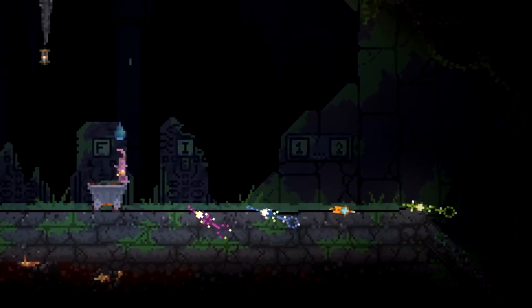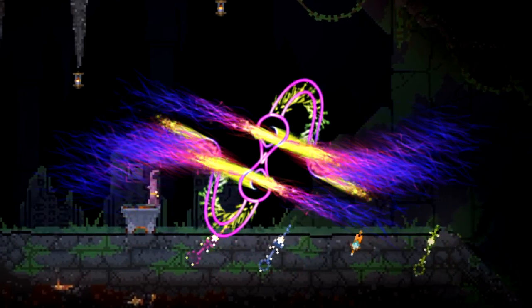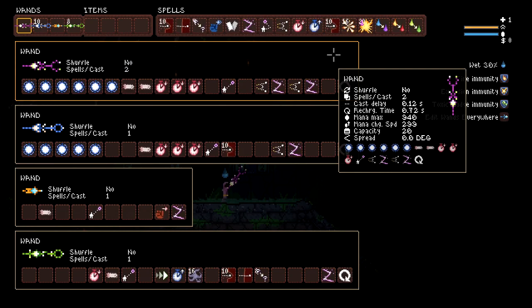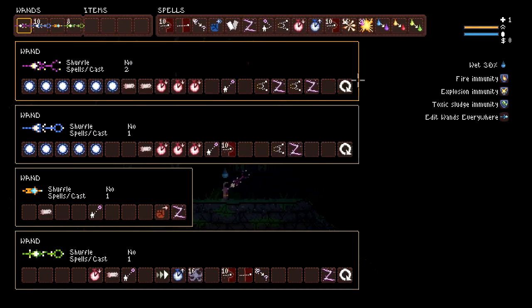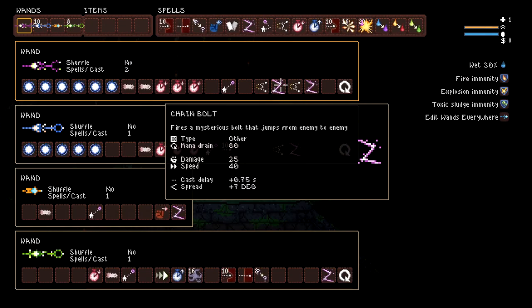Today we're going to be talking about these wands right here. These wands have chain bolt on them, and that's the main thing we're going to be talking about today. So let's get into it and figure out how chain bolt works. Chain bolt doesn't use modifiers if you have it set up properly — and I found a workaround: as long as you pair chain bolt with itself, it doesn't use modifiers.